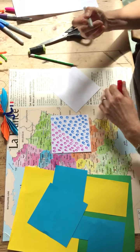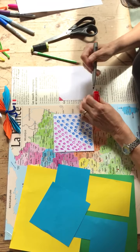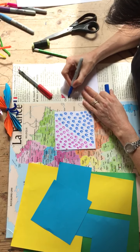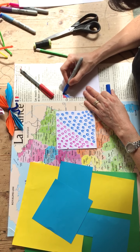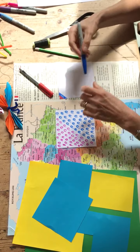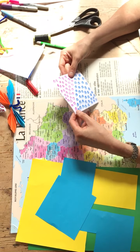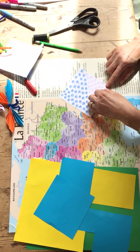Once you have decided how you're going to color — I've already done this one — you can take your pens and color across, for example in stripes like that. When you have finished coloring the whole side, you take your square and you start to fold.